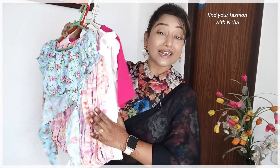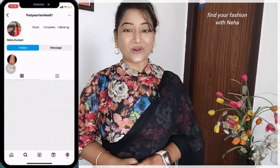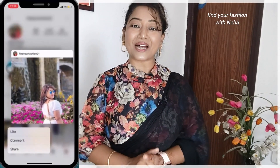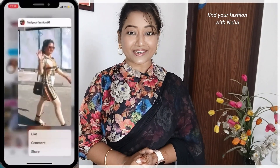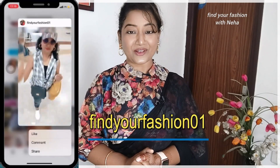Hello everyone, I am Huniha and welcome to Find Your Fashion in Hindi. Today I am taking a look at which crop top you should invest in based on your body type. If you don't follow me on Instagram, please follow me there — I give styling ideas, random ideas, chat with my subscribers, and share my current look. My Instagram is FindYourFashion01. Now let's start the video.